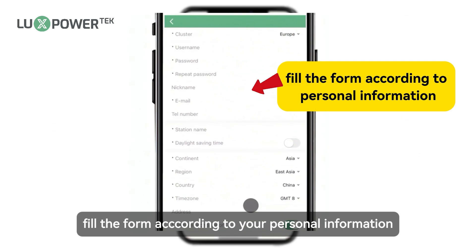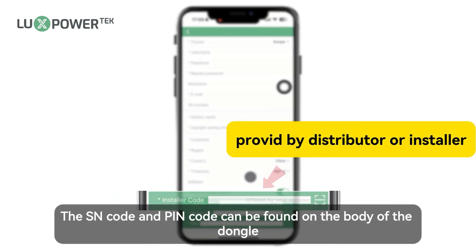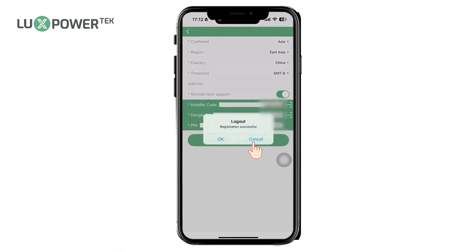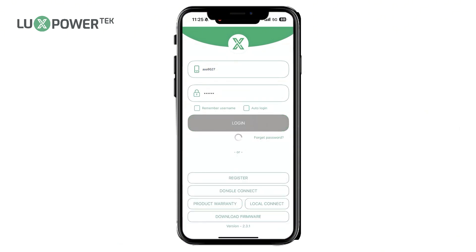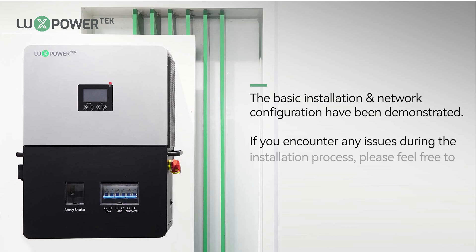Fill the form according to your personal information. The star sign means the necessary information. The installation code is provided by the installer or distributor. The SN code and pin code can be found on the body of the dongle. The basic installation and network configuration steps have been demonstrated. If you encounter any issues during the installation process, please feel free to contact us.